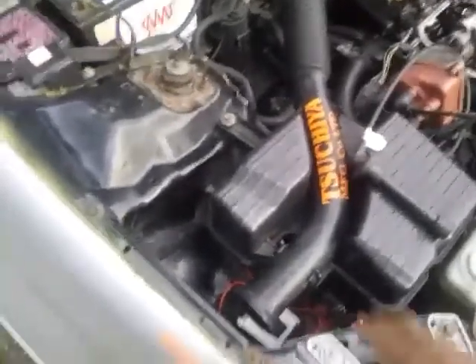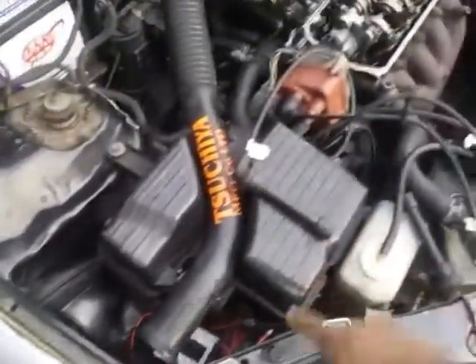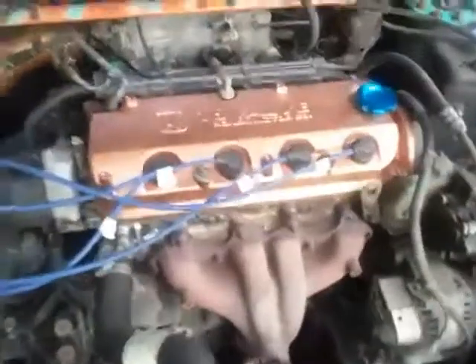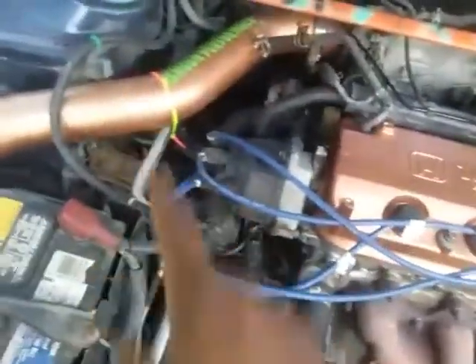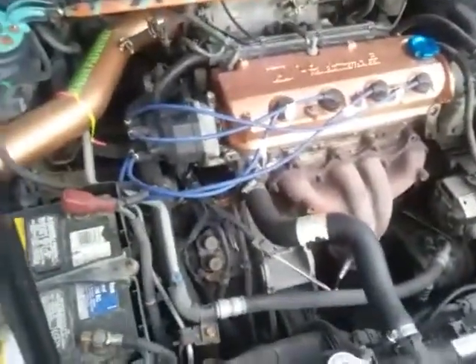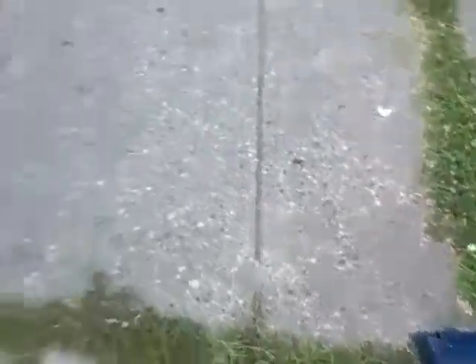One of the first mods I like to do — I like to put the company name sitting right there. The Beast. I already did the Beast. I did that in copper. I need to pull off the manifold and put the other one on, I just haven't yet, but this thing runs perfect. I love this car. It has its problems, but it gets me back and forth to work.